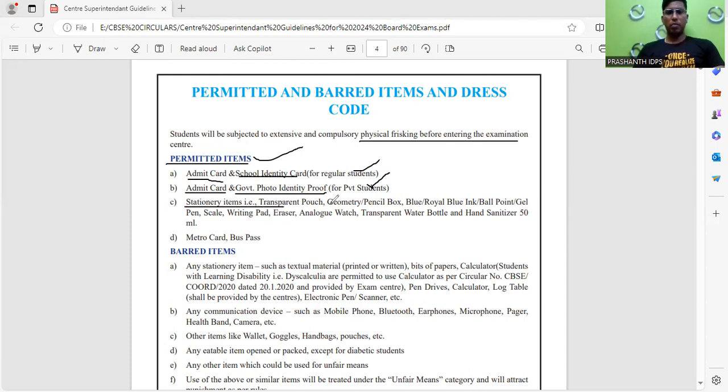Next, stationery items. The pouch you carry must be a transparent one — a transparent pouch for your geometry box or pencil box. All materials should be carried in a transparent pouch only. Next, blue or royal blue ink ball pen or gel pen is allowed to write the exam. A transparent scale, a transparent writing pad, and an eraser are also allowed. An analog watch is allowed, but not a digital watch or smart watch. A transparent water bottle and hand sanitizer of 50 ml are also permitted.